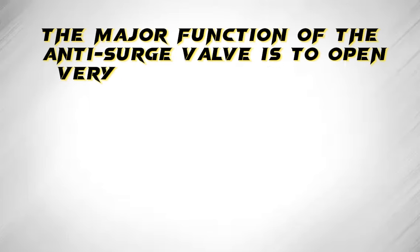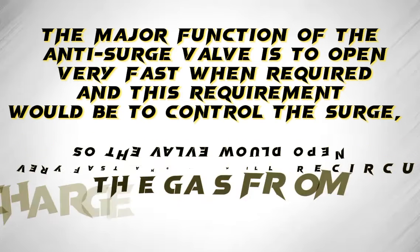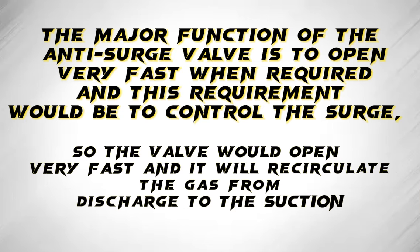The major function of the anti-surge valve is to open very fast when required, and this requirement would be to control the surge. So the valve would open very fast and it will recirculate the gas from discharge to the suction.